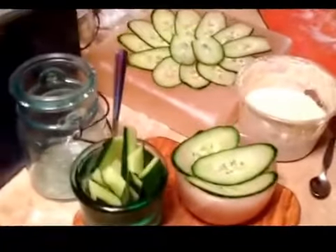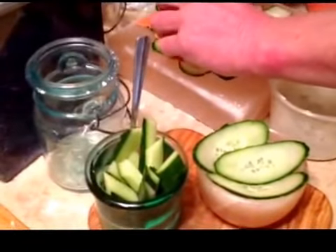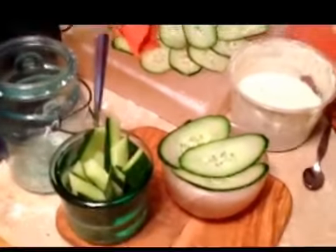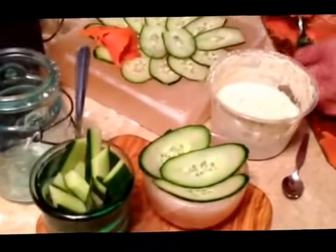We've got a Himalayan salt block here. I get this from Gamma Salt — in case somebody's interested, they're in Toronto, Ontario, Canada.